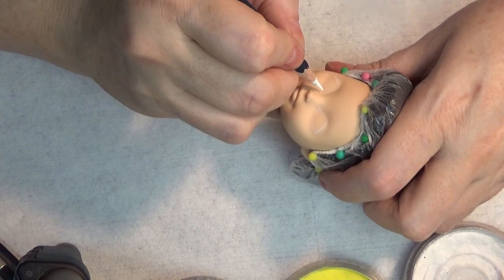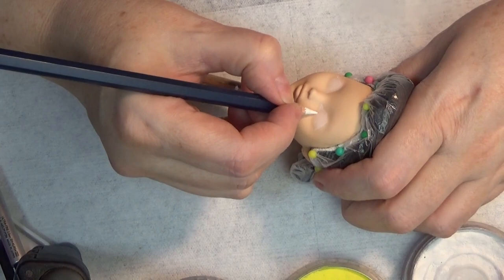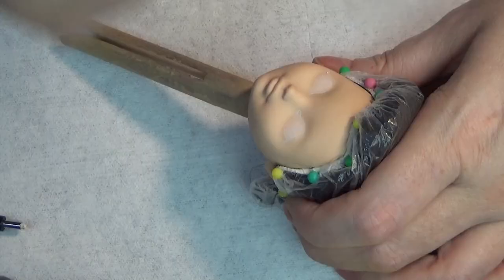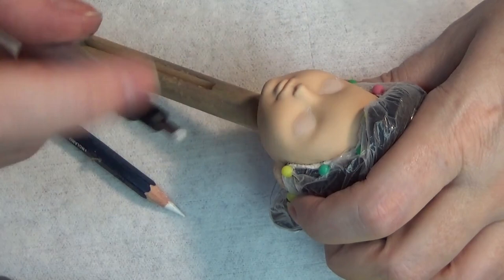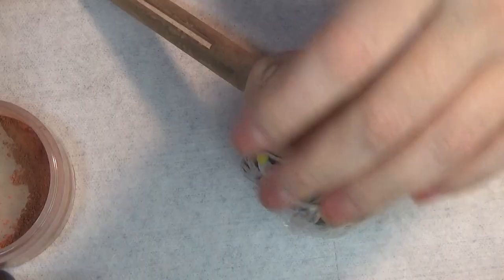Moving on to the face-up — I'm starting as usual with the shapes of the eyes in white Derwent watercolor pencils. The supplies that I use are in the description box below along with a link to my Amazon storefront, which I've recently updated with a lot of the supplies I use. I put a little bit of information on how I use those products, so if you go to the storefront you can see the majority of my supplies — let me know if you have any questions.